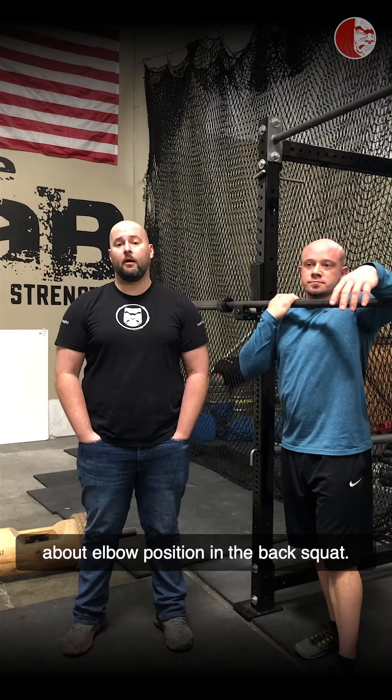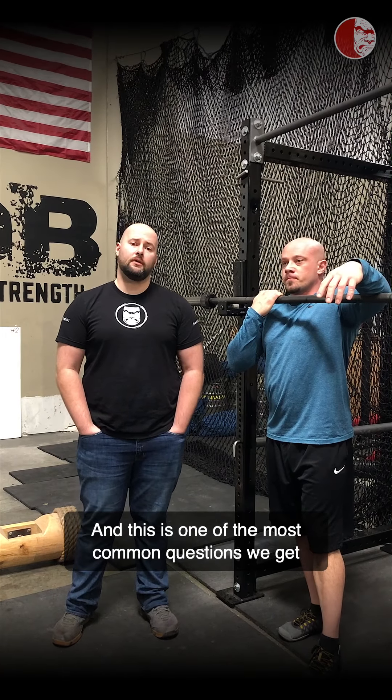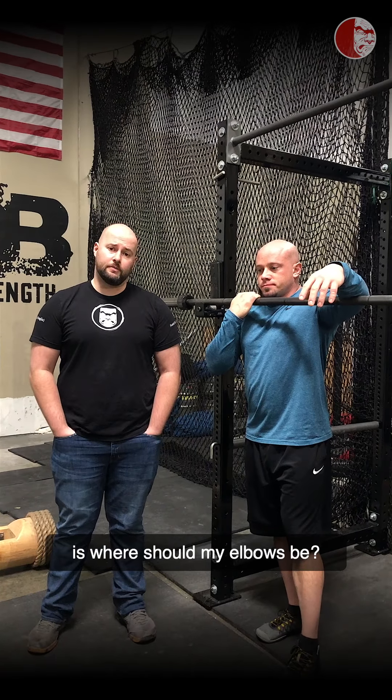Hey everyone, Brandon and Kyle back again at the Kabuki Strength Lab. Today we're going to be talking about elbow position in the back squat. This is one of the most common questions we get when it comes to setting up most squat variations — where should my elbows be?